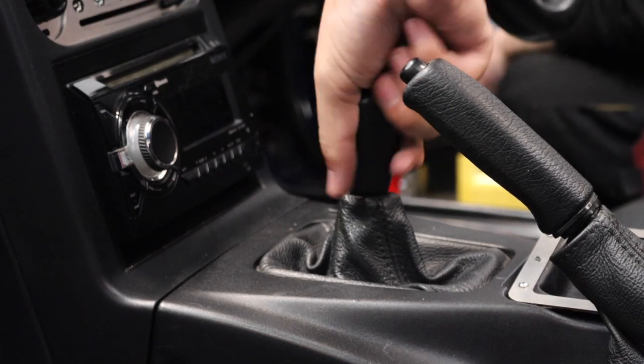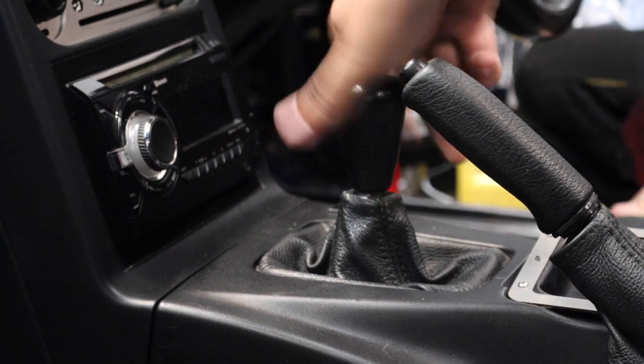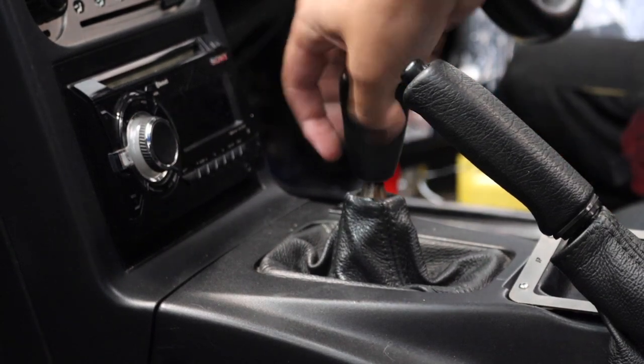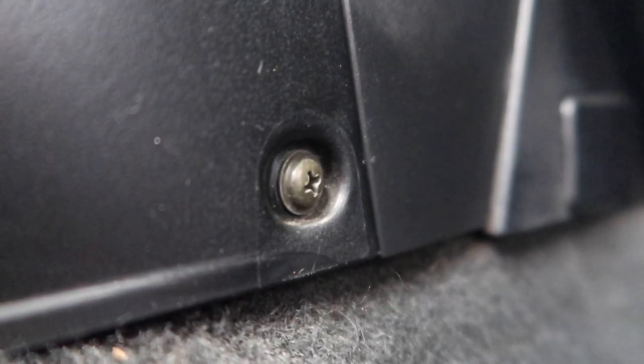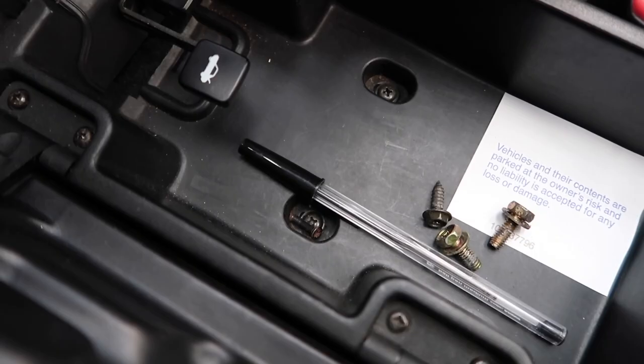To start off with, you'll need to pull off your gear knob. Simply unscrew it and hey presto. After that, you'll need to remove the centre console by removing the screws pictured.